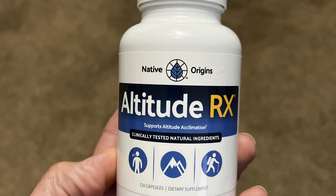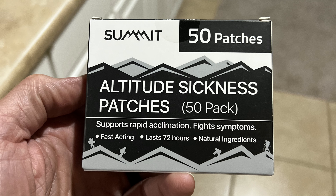I got from Leonidas on the Trail the recommendation of these supplements with all-natural ingredients, and I'm gonna take some tonight and tomorrow. It's a supplement that helps with elevation — I think it's called Elevation RX. Along with that, if I do get sick I have these Summit altitude sickness patches you put behind your ear — they work for about 72 hours. Last year was pretty rough for me getting sick on the trail, and I hope to not do that again.